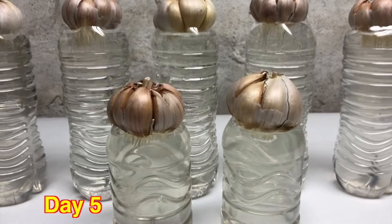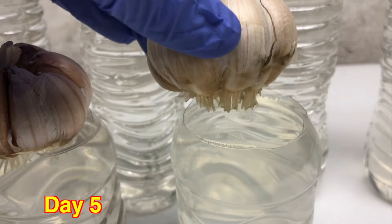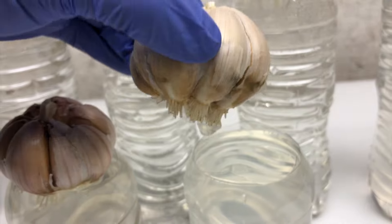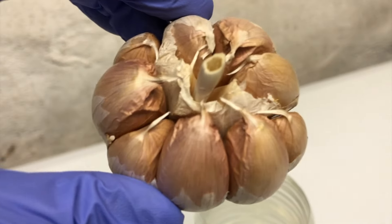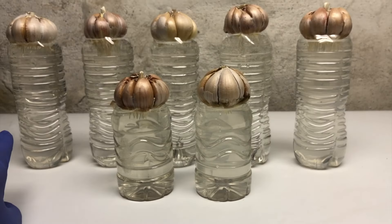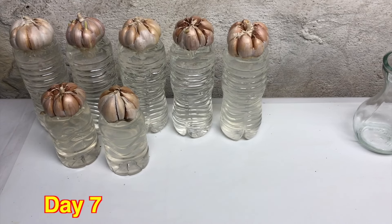Checking after five days, you can see they have just grown small roots at the base. This is normal — I said they will grow slower in the beginning days, so just keep it like that. The water is still fine and we will change it later on. Checking after seven days, you can see the water is a little bit dirty.